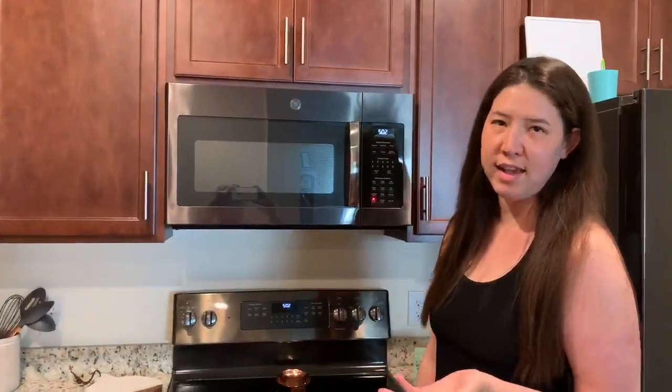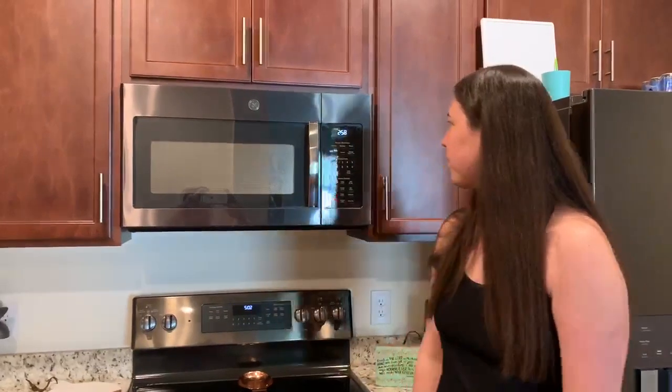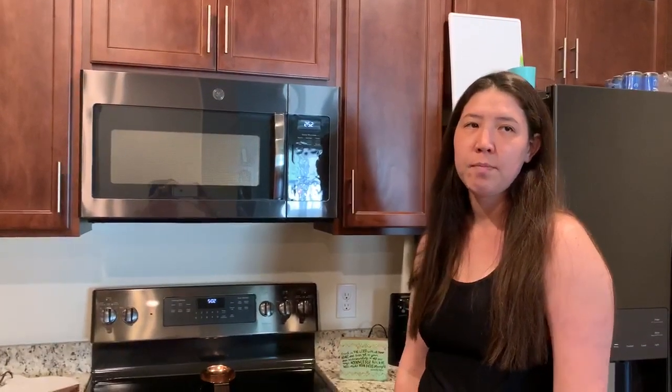I like to do 30 seconds. You can do however long you want — it depends on how you want your marshmallow to be. It'll get really big in the microwave, and then when you take it out it'll shrink back down so it's good to eat.